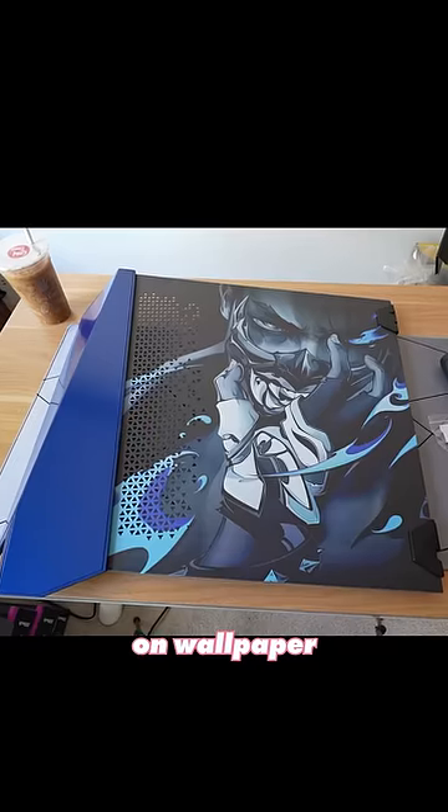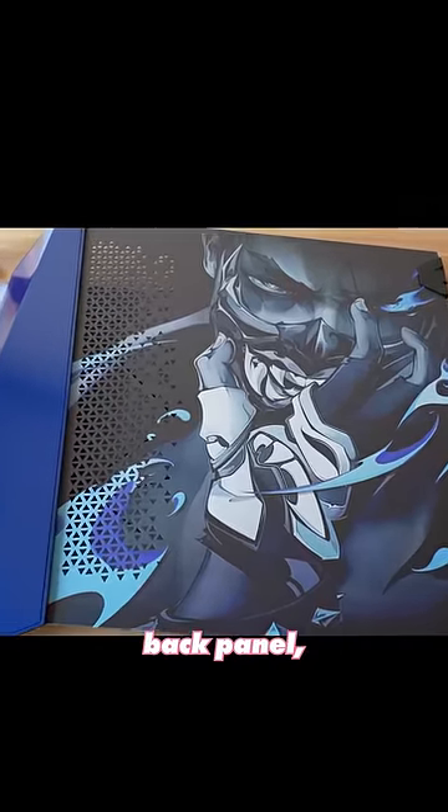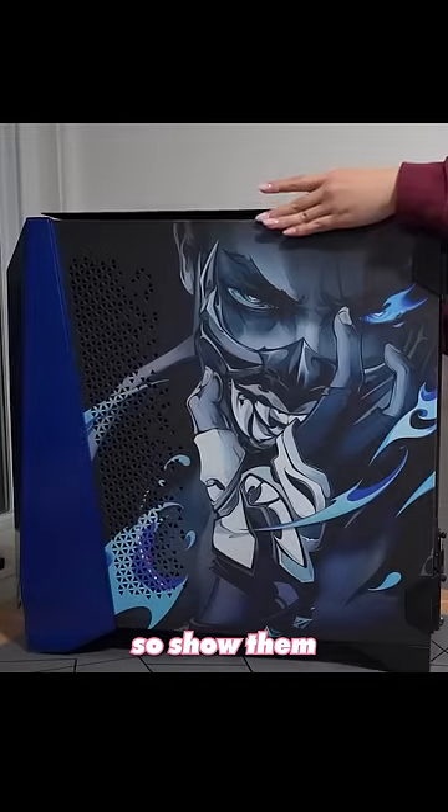Ethos has a favorite wallpaper on Wallpaper Engine, so I got that printed on the back panel. The artist handle is xcharney, so go ahead and show them some love.